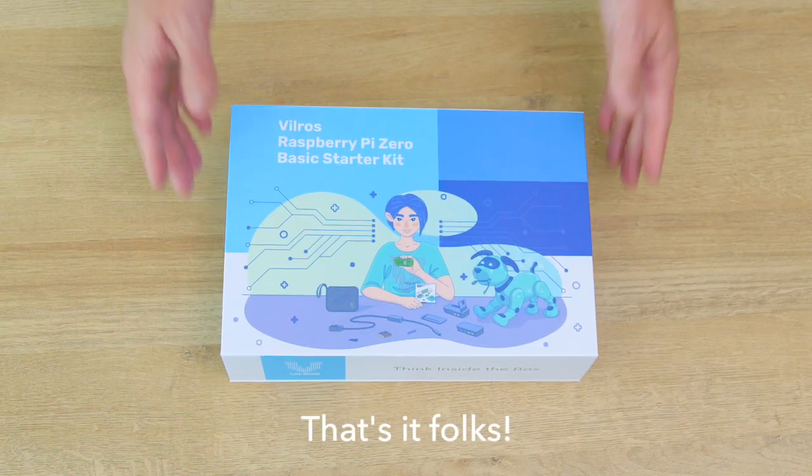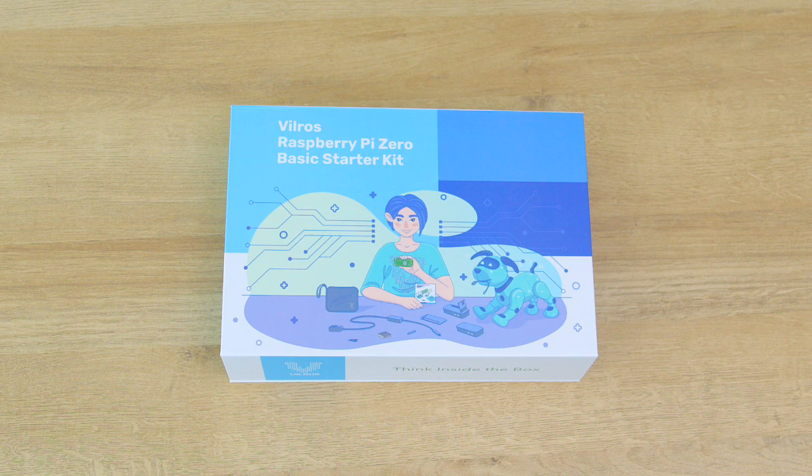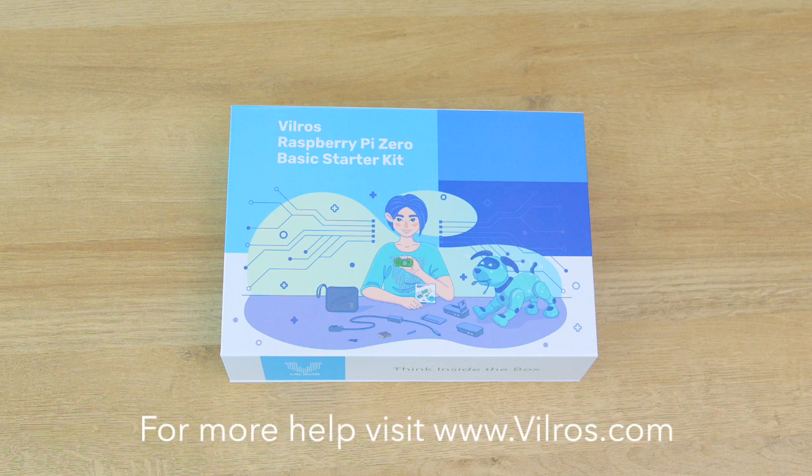That's it, folks. You've set up your Vilros Pi Zero Basic Starter Kit like a pro. We hope you enjoyed this tutorial and have loads of fun experimenting with your new tech toy. If you have any questions or need more help, remember to check the included booklet or visit our website.